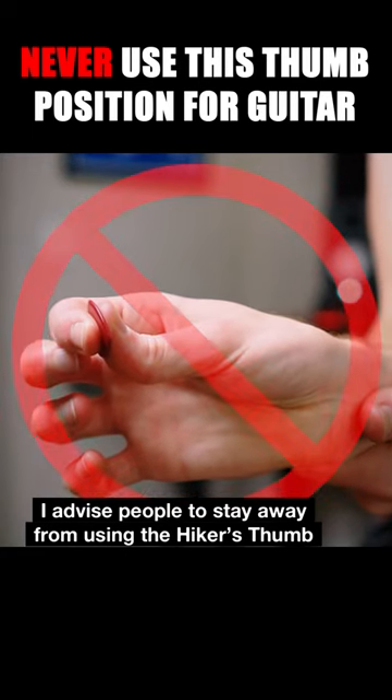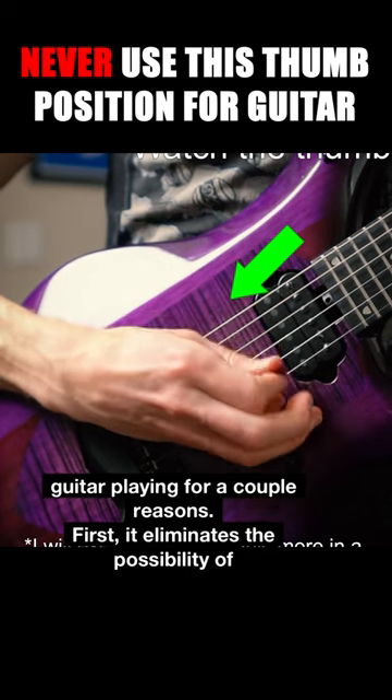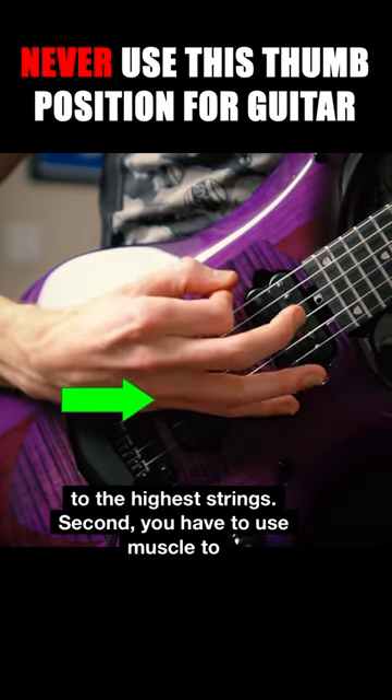I advise people to stay away from using the hiker's thumb for guitar playing for a couple reasons. First, it eliminates the possibility of using the end range of the thumb to reach the higher strings, and it will force you to extend the elbow to get the pick to the highest strings.